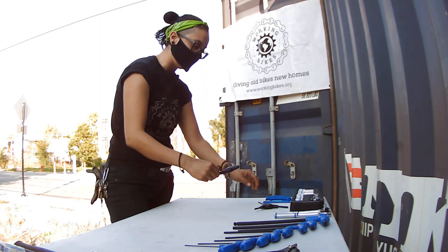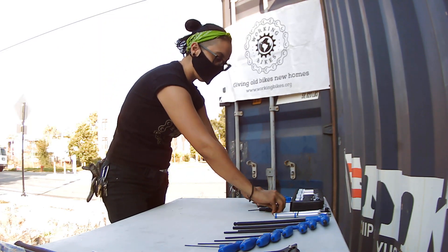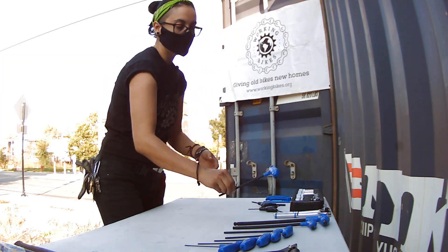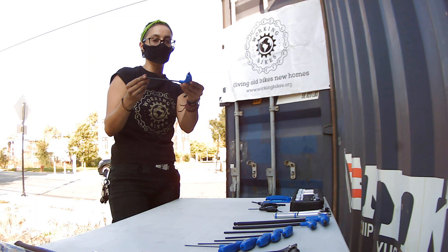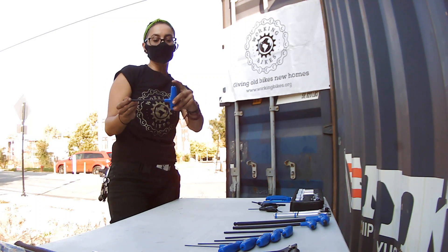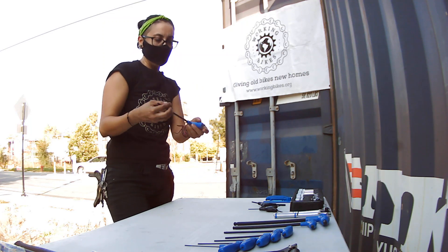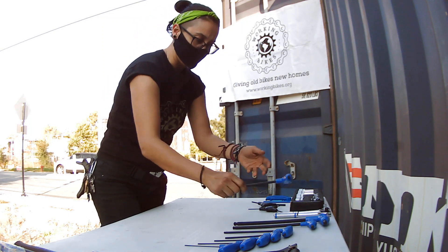I'm going to put them together so I know they're reachable. If you need more leverage and the bolt is really stuck, I recommend using a short tip to break it loose and then the longer version to take it out. It gives you really good leverage.